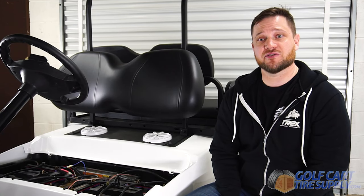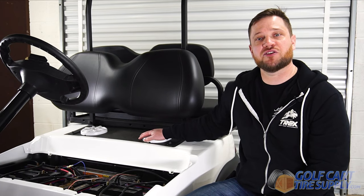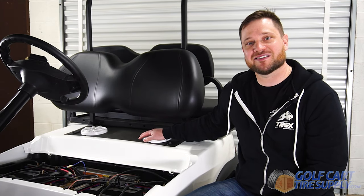The final step in the installation is going to be screwing the speakers into those holes. Once you get them in there, just make sure that they're connected to your Bluetooth amplifier and you're going to be ready to be listening to some music.